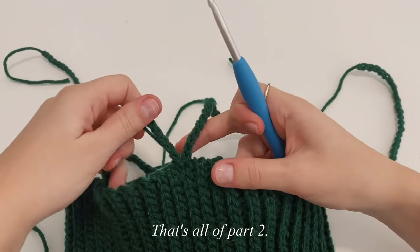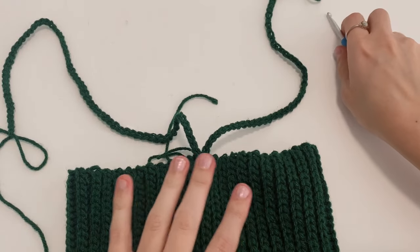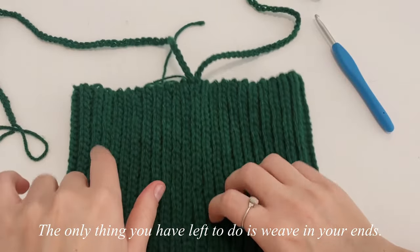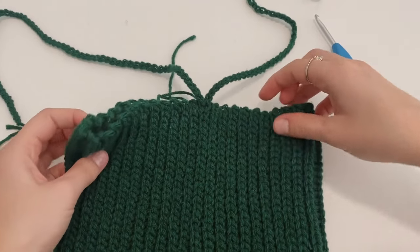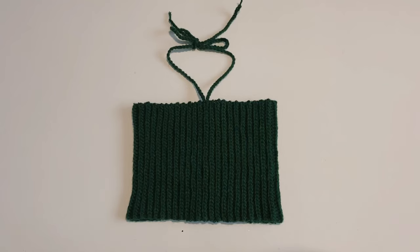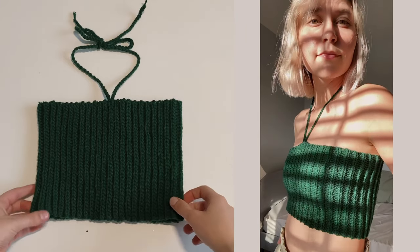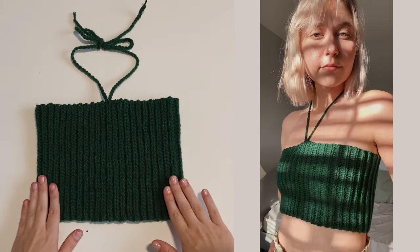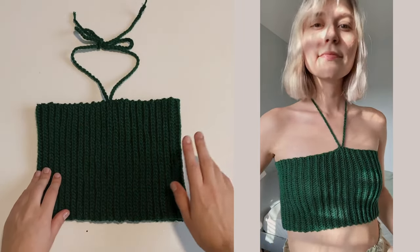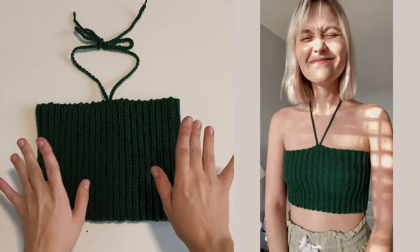That's all of part two — it takes literally no time at all. Once done, the only thing left is to weave in all your ends and your halter tube top will officially be done. That's going to be the end of this halter tube top tutorial. I hope you enjoyed it — if you have any questions, leave them in the comments below. Have a great day and I'll see you in my next video!